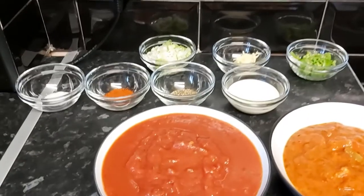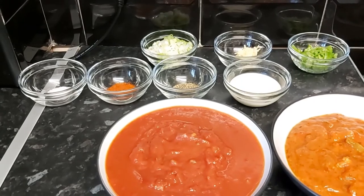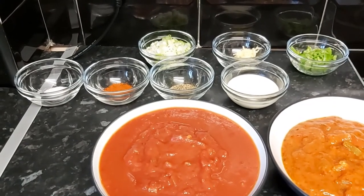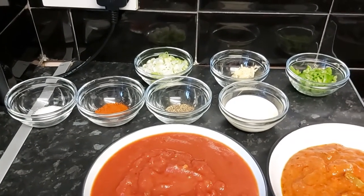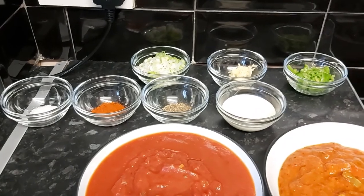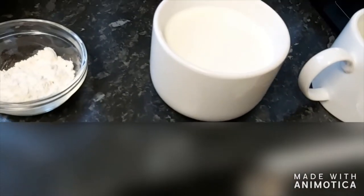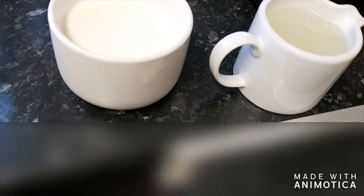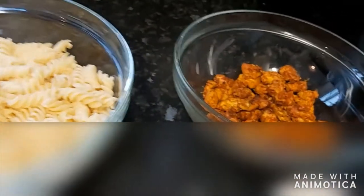For the spices we have half a teaspoon of salt, half a teaspoon of red chilli powder, and half a teaspoon of freshly ground black pepper powder. We have four tablespoons of full fat double cream, three scallions finely chopped, one teaspoon of garlic, and two whole jalapenos finely chopped. For the roux we need plain flour, milk, pasta water, and butter. Then I've got one kg of pasta and my chicken tikka is ready.